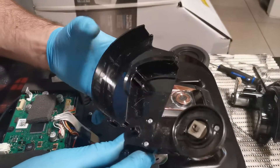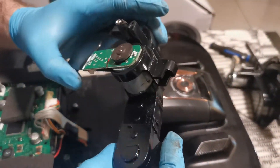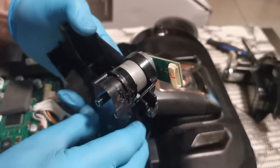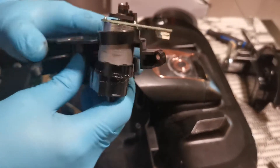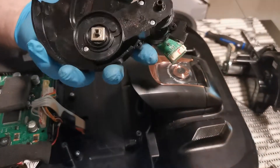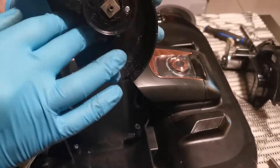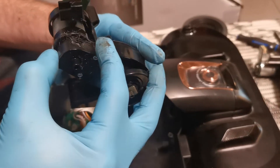Apparently you cannot remove that, so let's remove this part instead. I did something wrong here — normally it should sit here in this place, but somehow I misplaced it.